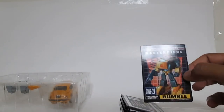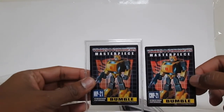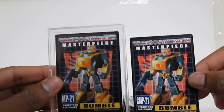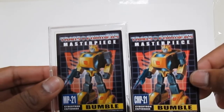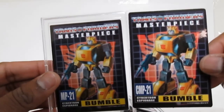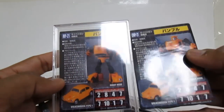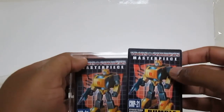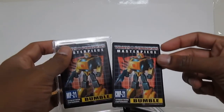I also noticed the trading card is definitely not as good this time — this is the first time I've seen the KO do a poor job reproducing the card. Bumblebee's head on the front is kind of blurry; it looks like bad printing. The back is fine and looks pretty much the same other than the CMP21 marking. But on the front, the image quality is pretty poor. But hey, what do you want for a KO?